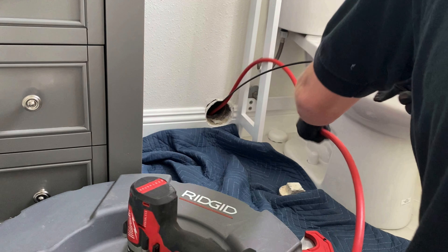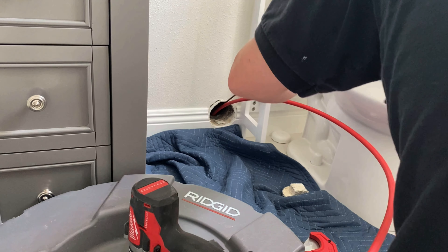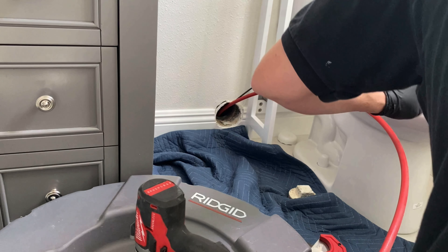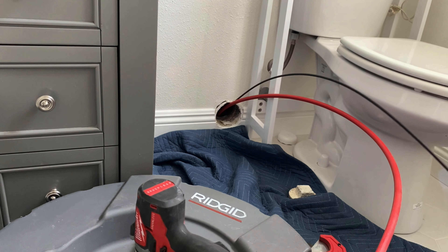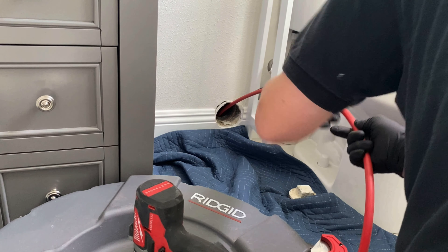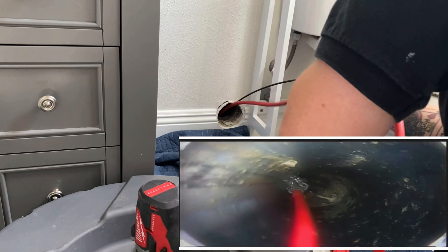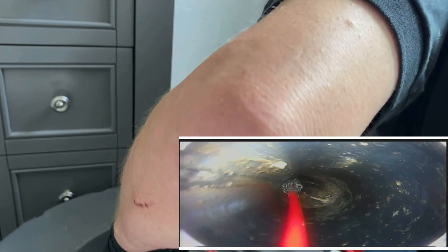I'm doing a camera inspection here to show the customer exactly where the roots are and how bad it is. Check this out when we get in there with the camera and the flex shaft — just watch how bad this line is. We've got our K9204 made by Rigid, this is a three-eighths flex shaft, meaning the cable inside that sheath is three-eighths. I'm also using my little Chinese Vivor minicam. This camera works great for anything like inch-and-a-half, two-inch and up, and the Vivor model I got came with the DVR — a really awesome little camera for a cheap, disposable option to get you through until you can afford a nicer camera.